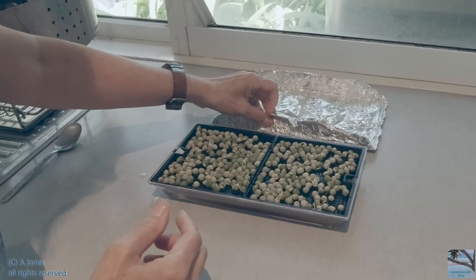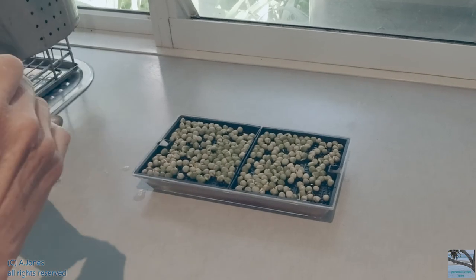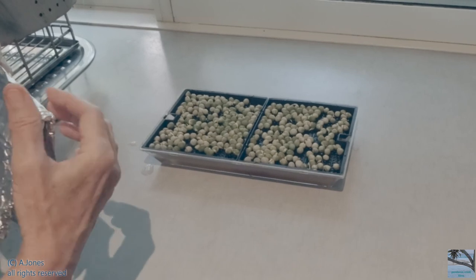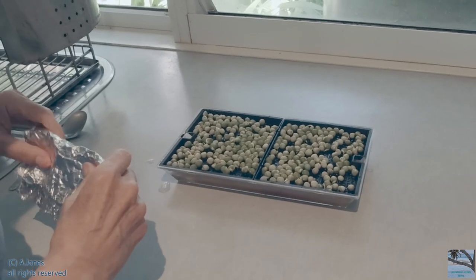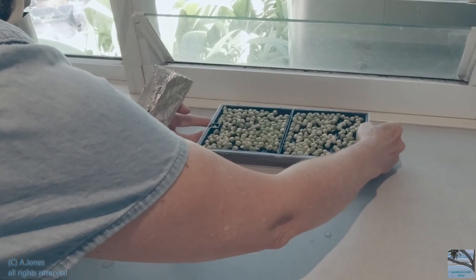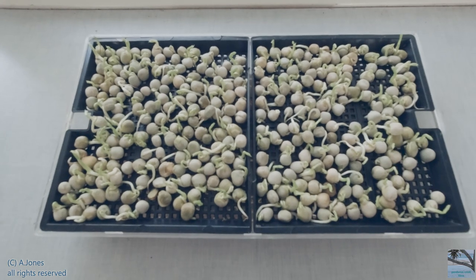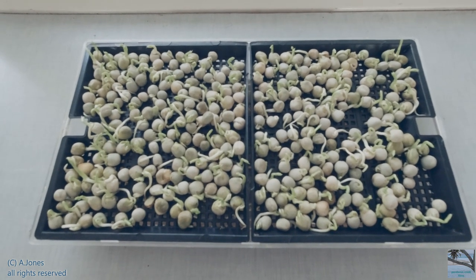Now that the peas have sprouted — they've got shoots coming up and roots coming down — and they're able to get some nutrients, they don't need to be sheltered from the light. They've already been tricked into growing and tricked into thinking they're growing in soil, in a nice dark underground environment. These are the pea microgreens and you can see where they've shot up. They're really starting to look like they're going to grow really nicely.